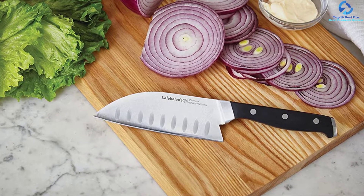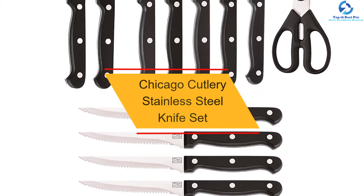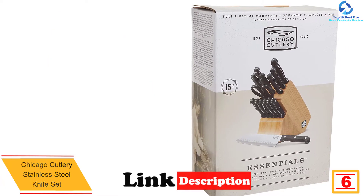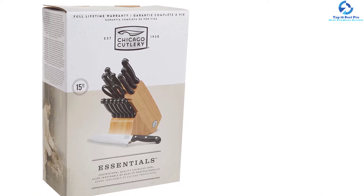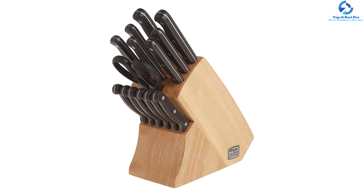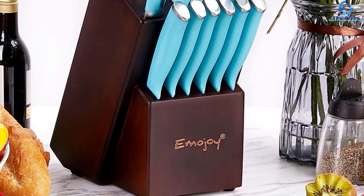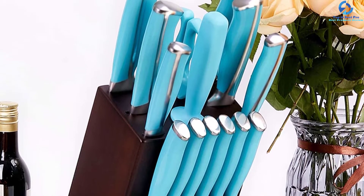At number six we have the Chicago Cutlery stainless steel knife set. With these knife block sets you will get professional stainless steel blades for the best cutting experience. Their overall construction guarantees durability and makes it easy to take care of the knives. The knives offer optimum sharpness and are easy to sharpen if needed. Made using stainless steel material, they are ideal for resisting rust. Another great feature is the affordable price, which makes it ideal for tight budgets, and they are backed with a lifetime warranty.